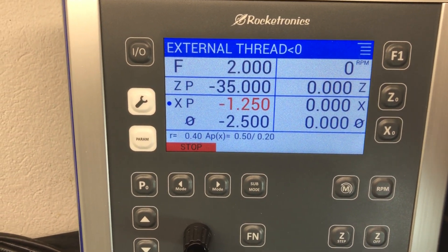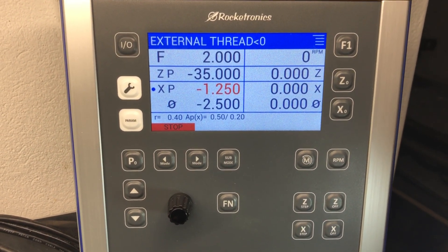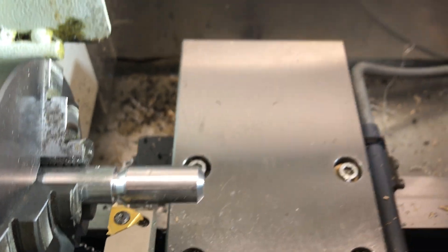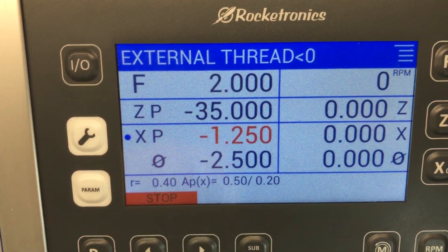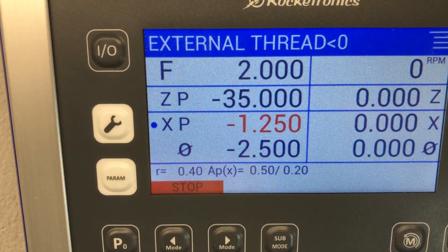Then your z-axis drives the other way around as usual, and that way you can very easily make a left-hand thread. So now I have my workpiece here and my ELS is set on pitch 2mm, length 35mm, and depth 1.25mm.